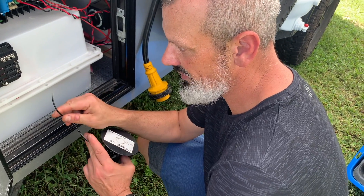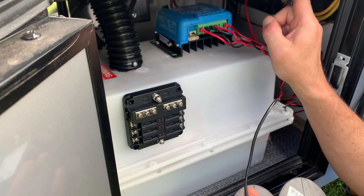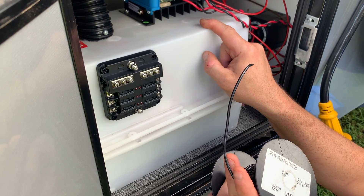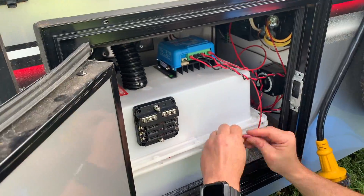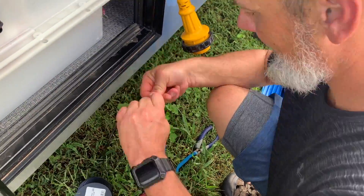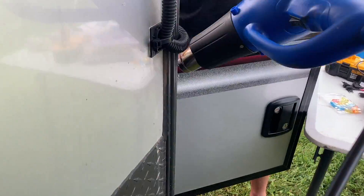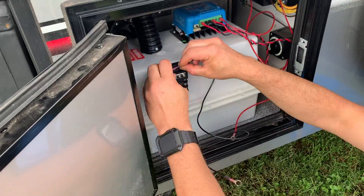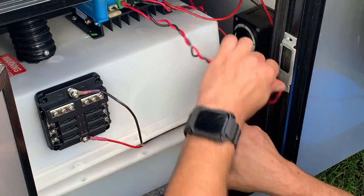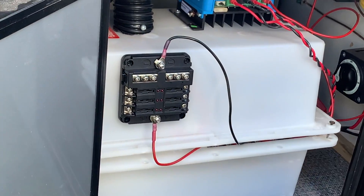Now we run our negative or grounding wire to the negative terminal. We don't need to run a ground wire into the distribution panel — we're actually going to run it to the battery and connect it directly to the negative side of the battery. Now it's time to hook everything up.